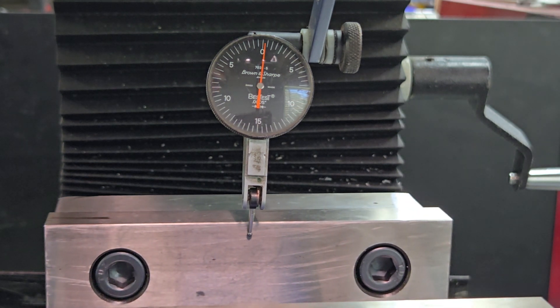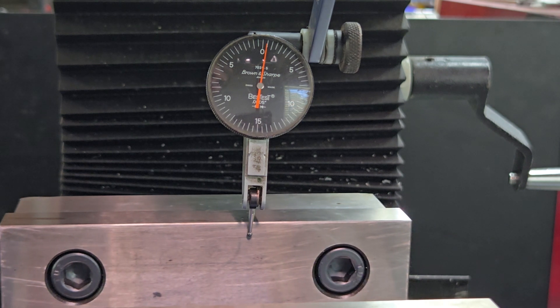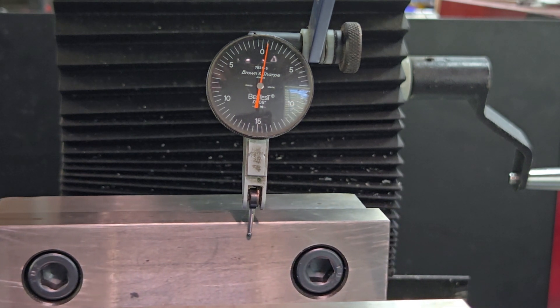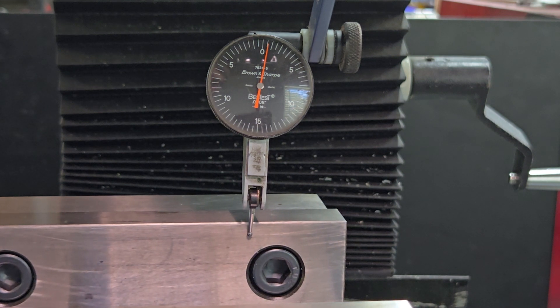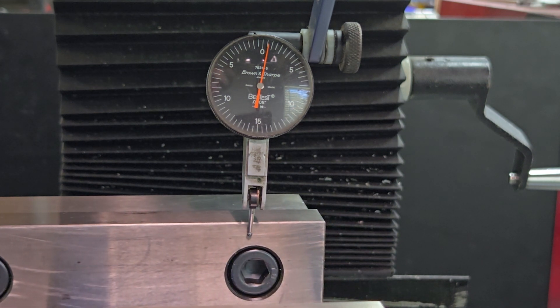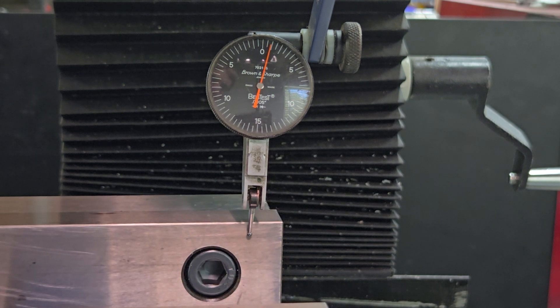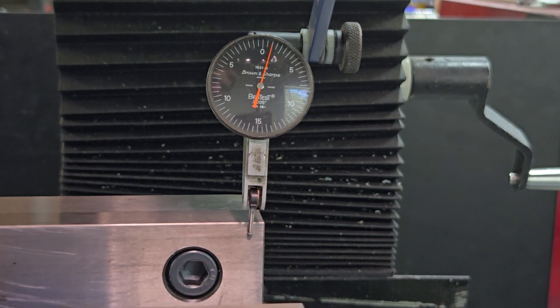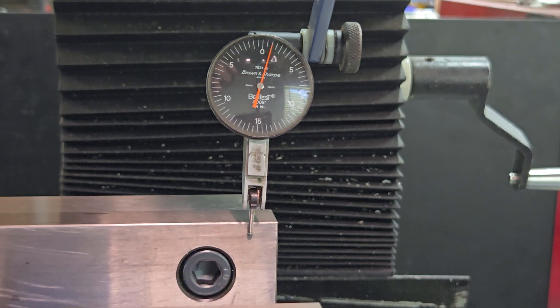Generally, with the keys in there under the vise, you can hold it within a thousandth, maybe even a half a thousandth. If you need it more accurate than that, you might need to do a little bit more work — and I'll show you how to do that in another video. And I have about a thousandth, so that's good for rough work, but for more precise work we need better than that.